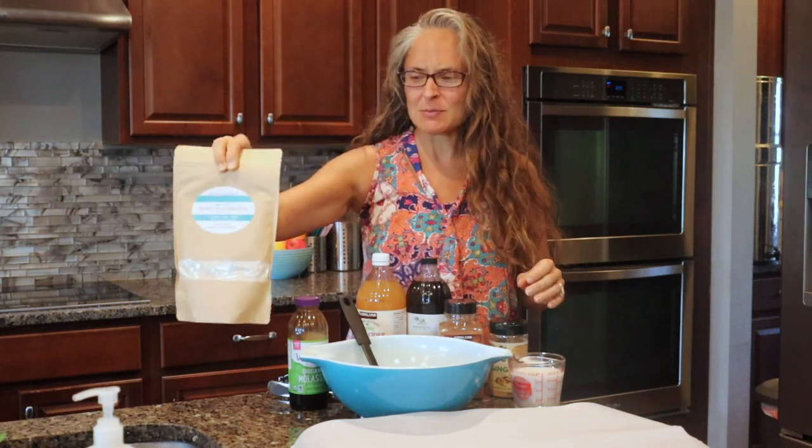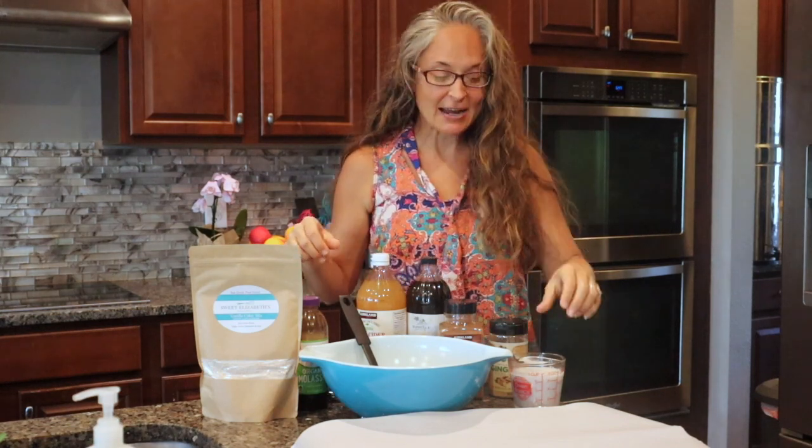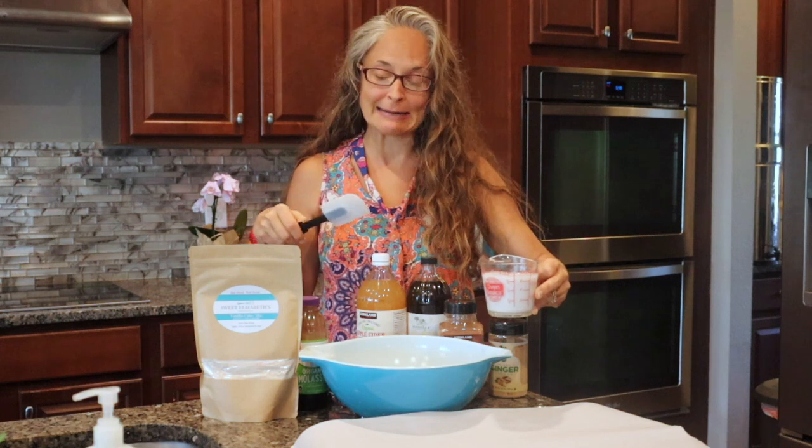Hi sweet friends, welcome to my kitchen! Today I'm going to show you how to make gingerbread cookies with our vanilla cake mix. Our mixes are extremely versatile — you can make all kinds of different things. I'm going to show you one of my all-time favorite cookies. I actually used to make these with my old neighbor Lena.